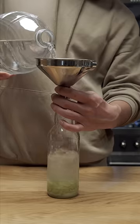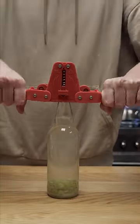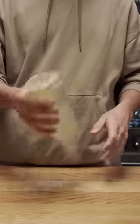Then top it up with bottled or filtered water. This bottle cap is one of the best things I've purchased for making sodas, as it lets me reuse old beer or cider bottles — a cheap way to have pressure-safe bottles. I'll cap them off and let them sit at room temperature for about two days.